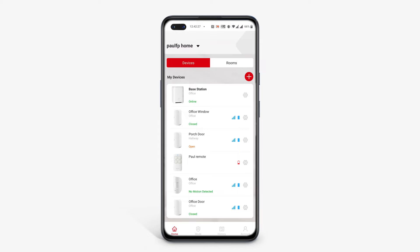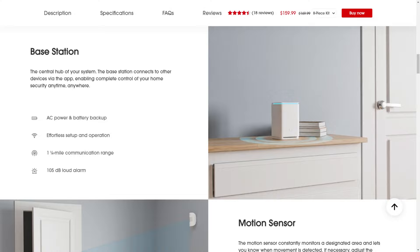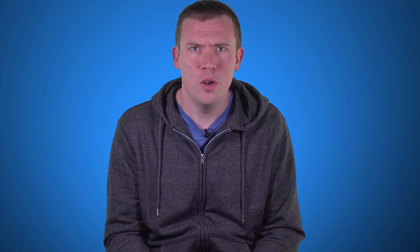It also shows you the signal strength for each sensor, so you know if you've accidentally installed one in a dead spot. Mine shows full signal strength, which is no surprise as the system claims a 1.25 mile wireless range — just over 2km.